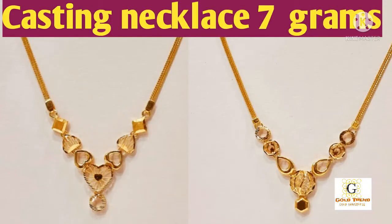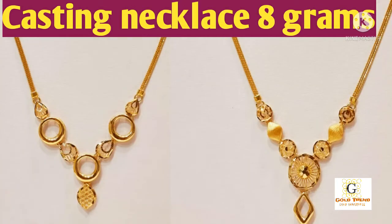There are 3 grams to 4 grams of casting. In the first image, we have 67 grams of backchain. If you put a chain, you have 1 pound. You can put a rope with 6 grams.